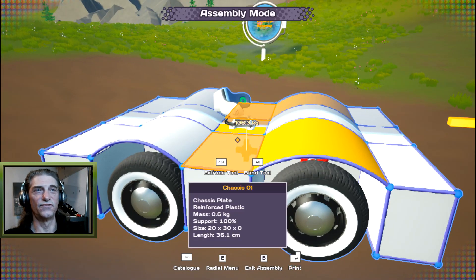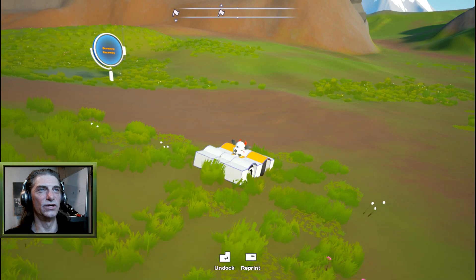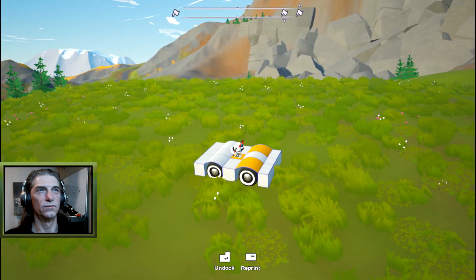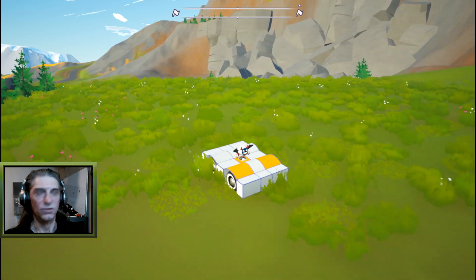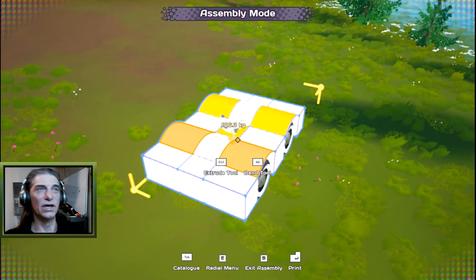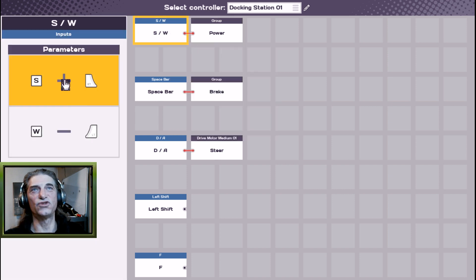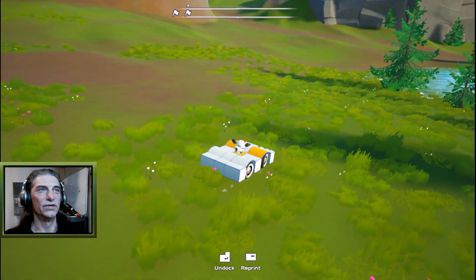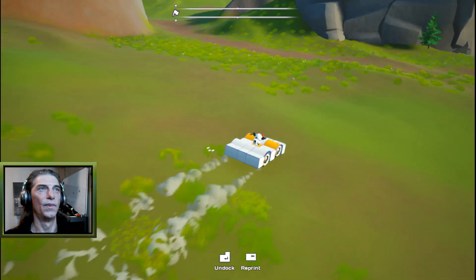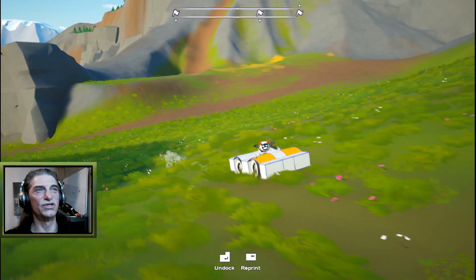Hit Enter to print the bot into the world and test it. Steering is on the front but W is going backwards. To fix that, hit B to go into build mode, then P for programming. Under power, S and W are mapped — just switch them to W and S. Right-click to go back, hit Enter to build it into the world, and now W is forward.